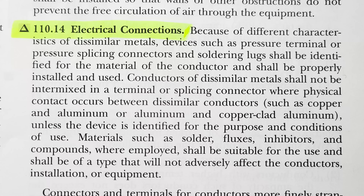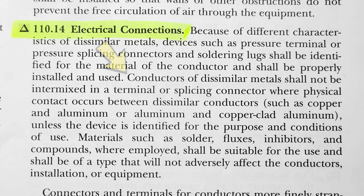Wire nuts are not the only two ways to connect conductors together. In NEC 110.14, which covers electrical connections in general electrical installations, it says: because of different characteristics of dissimilar metals, devices such as pressure terminals — which is what a wago would be — or pressure splicing connectors and soldering lugs shall be identified for the material of the conductor and shall be properly installed and used.